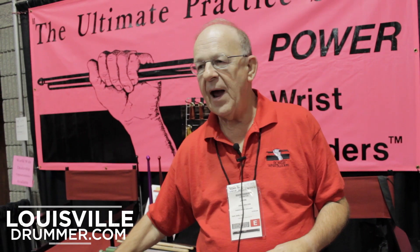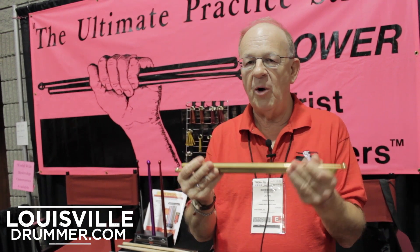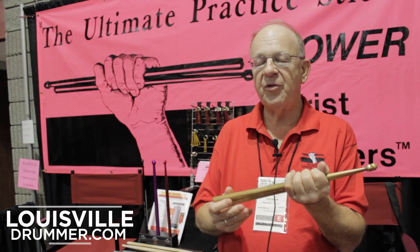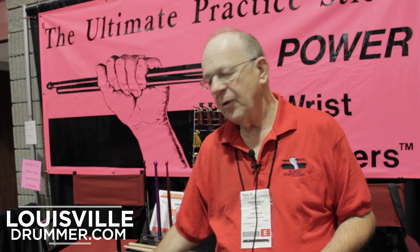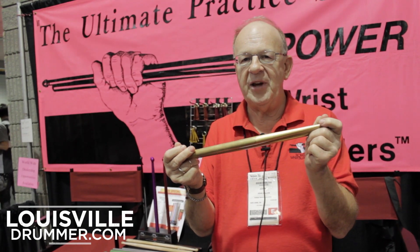We have brass sticks that are solid brass, and the brass — the small ones — weigh fourteen ounces. Then we have another set of brass sticks that are twenty ounces. And finally, we have what we call the Arnolds. The Arnolds are two pounds each.